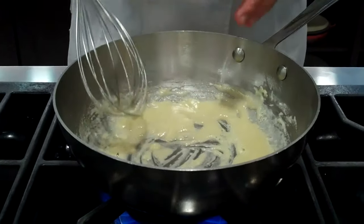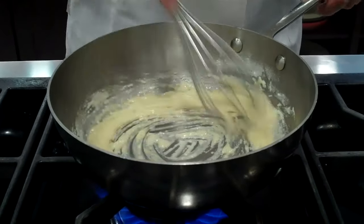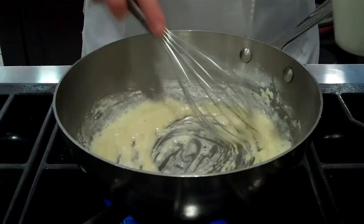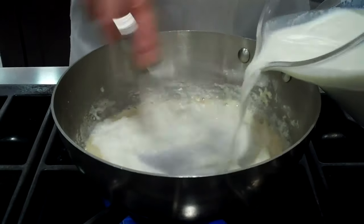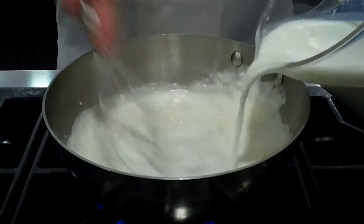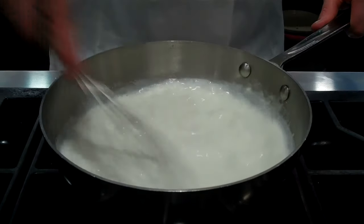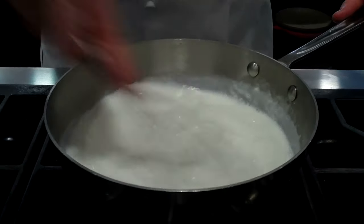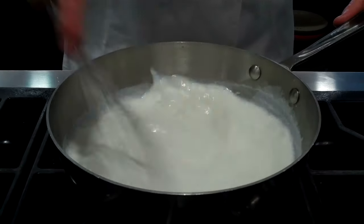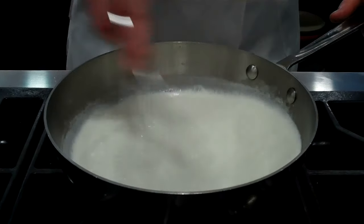After approximately a minute, you're going to see the roux start to cook and bubble just a little bit. That's going to cook out just a bit of the starchy flavor in the flour. So I'm going to add the milk relatively quickly and very constantly. Any lumps that might form in the bottom of the pan will generally just work themselves out as the sauce thickens.